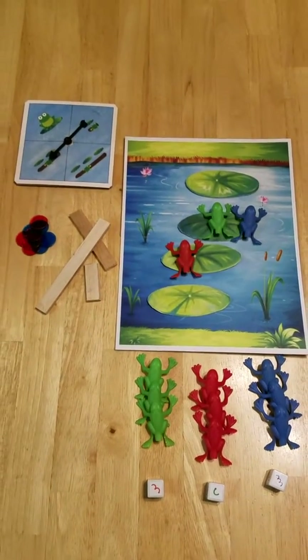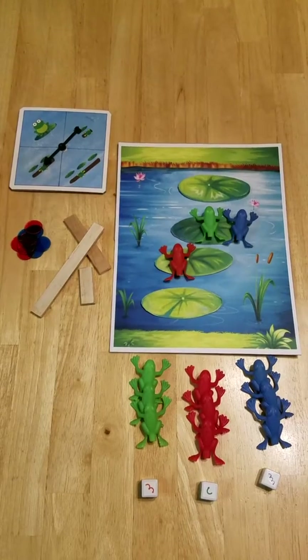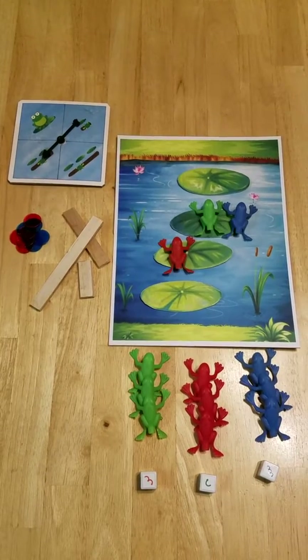The Lillipad Racer, a cooperative game for two to four players. I have the game set up for three players in the middle of the game. The goal is to get all of your frogs across the river before ten logs float down the river.